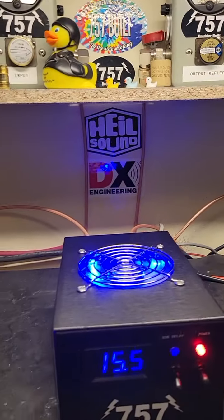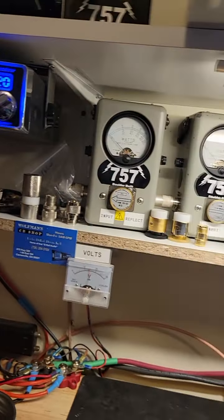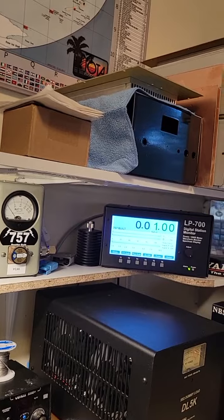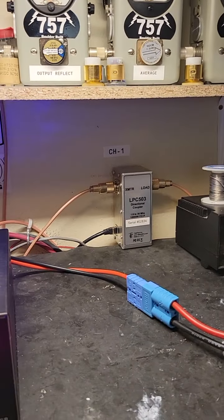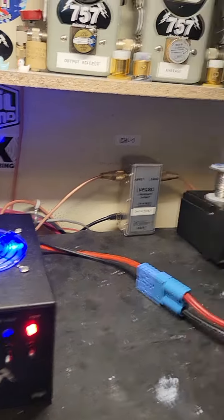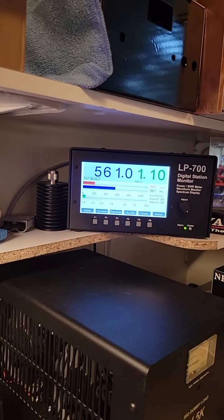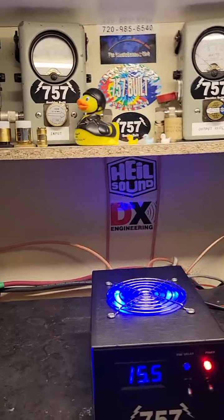I recommend using about 80 watts on this box. Let's turn our drive down to about 80 watts. There's 78 watts — that's what you get with 78 watts.